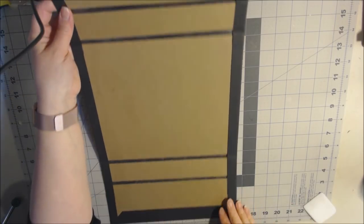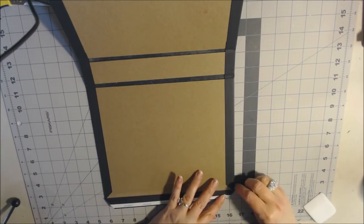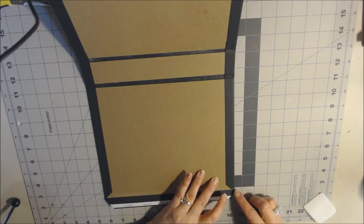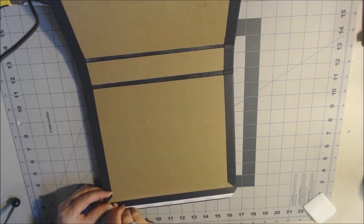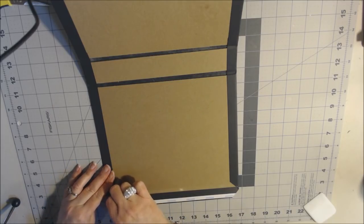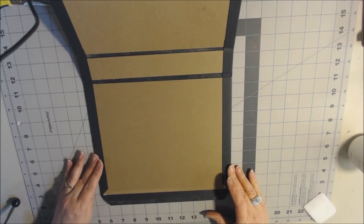Next, cut out small one-quarter-inch rectangular pieces at the corners — top and bottom — to help the booklet fold nicer. Use scissors, cutting just on the side of the score mark so you don't see the score depression. Go up to the first score and stop, then do the same on the other score line. Use an exacto knife across the side so you don't rip the paper. Do this on all corners.